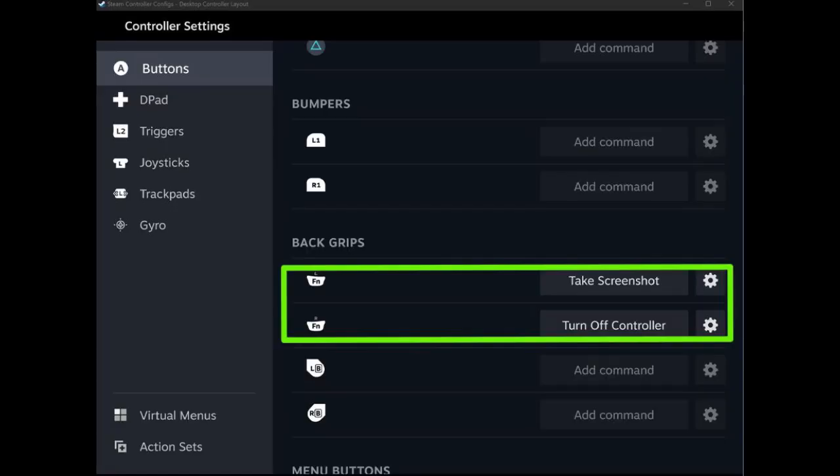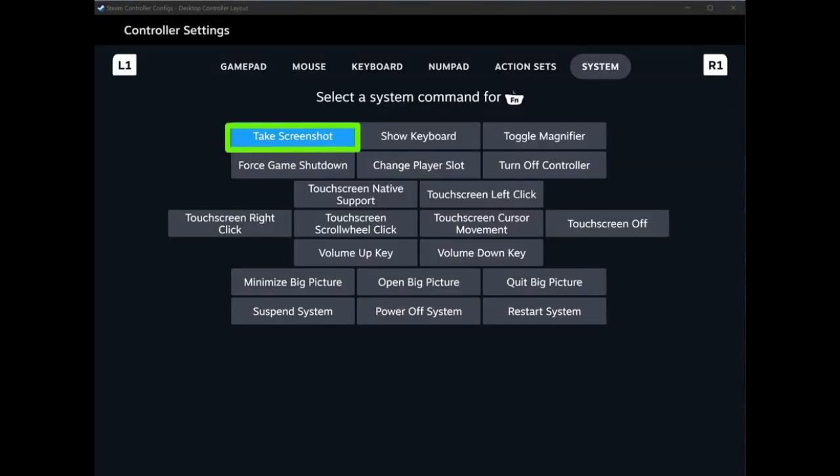Step 3. Select Back Grips then Edit to start assigning commands to either the FN buttons or the DualSense Edge's rear metal LB and RB paddles. You can choose to either assign mouse, keyboard, or system commands to these inputs. If you want to preview your new custom controller layout, press the circle button on the DualSense Edge then the share button.